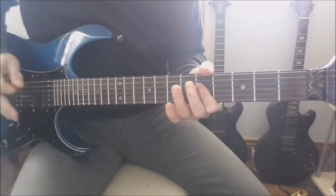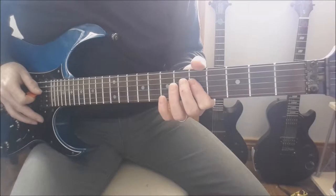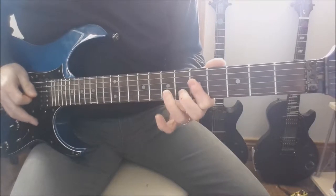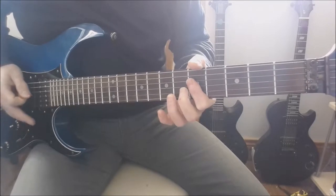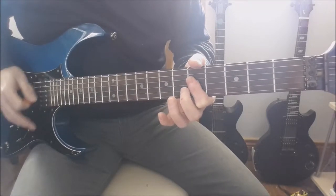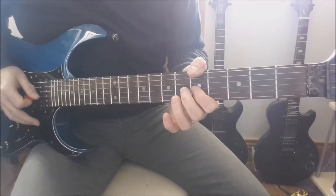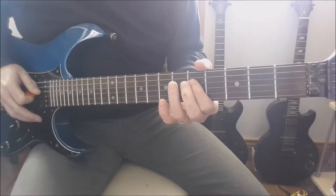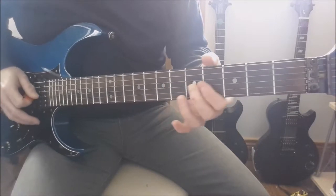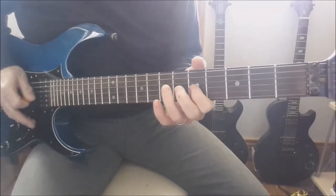Then we do the first part again: fifth on the D and the G to seven on the G. The C major chord, hammer pull off to the sixth back to the fifth. Then it's the fifth on the G to seven on the D. Fifth on the D and G, four, five on the G.